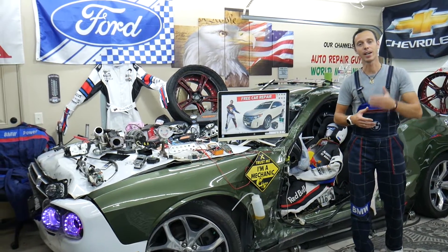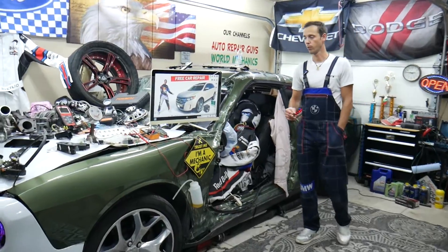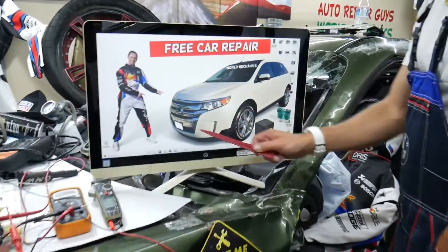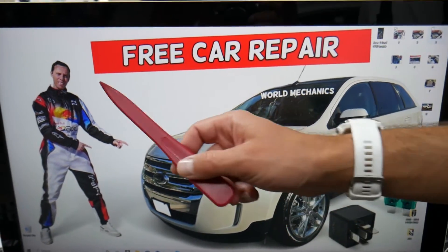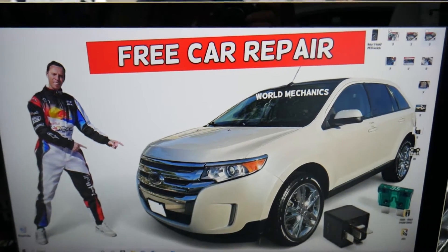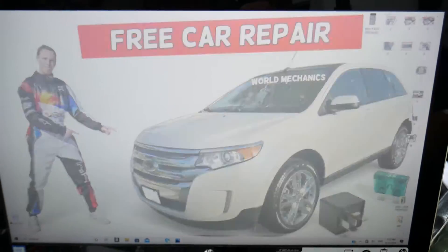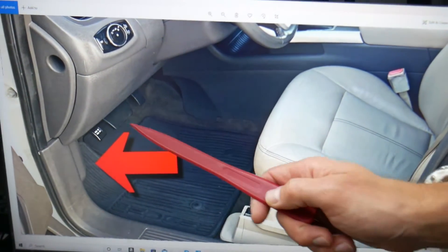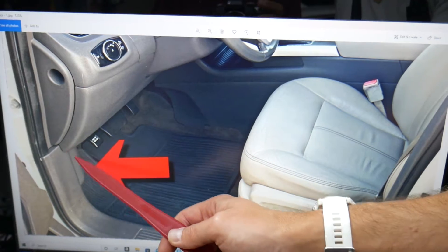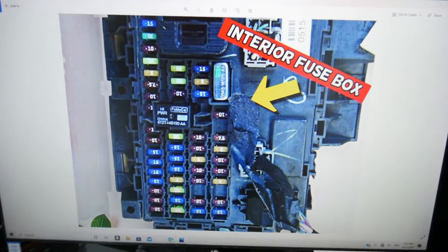For the tag light fuse, we will demonstrate on this generation Ford Edge right here. There are many hidden fuse boxes that most people do not know exist — we recommend checking out the video on our channel about fuse box locations. For the tag light fuse, open the driver door and come to the driver side under the dash. This is the footwell compartment, near the parking brake pedal and hood open lever. Behind it on the left side, remove the cover and you'll find a fuse box with a layout like this one.